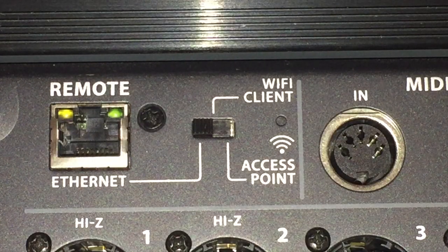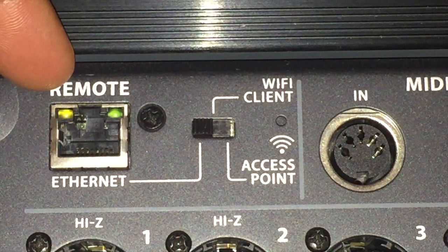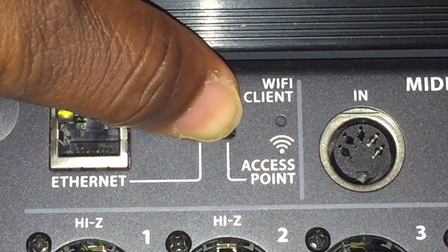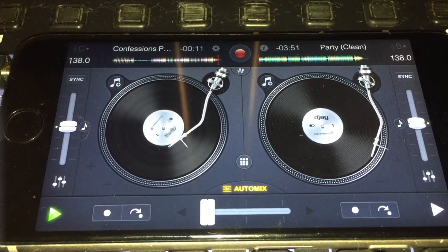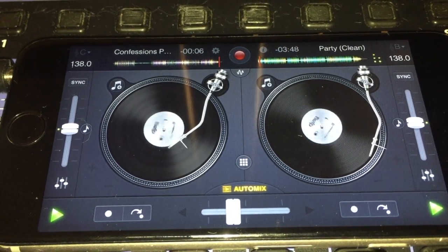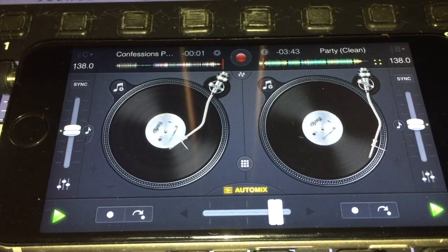The first thing we're going to focus on is a wireless connection using the built-in Wi-Fi. Over in the remote section we have to put this switch to access point, which engages the built-in Wi-Fi. The antenna also needs to be in the up position. I've started DJ2 on the iPhone in automix, so there will be a continual music source to verify our connection once we hook up the computer and the tablet.